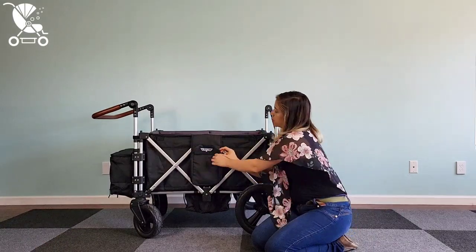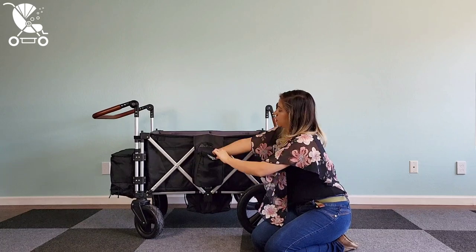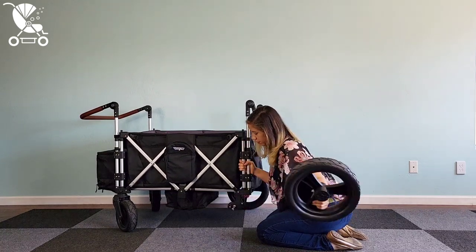On each side of the wagon you have storage pockets — two pockets on each side actually, one larger and one smaller. You get a good shot here of those nice oversized tires. They're nice and flat, but they're also very easy to remove.